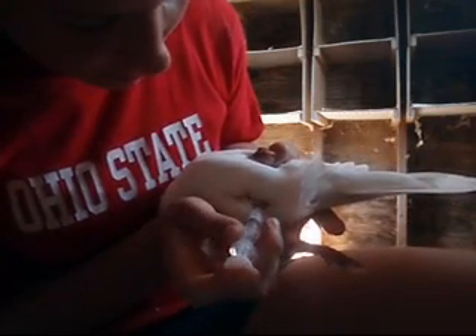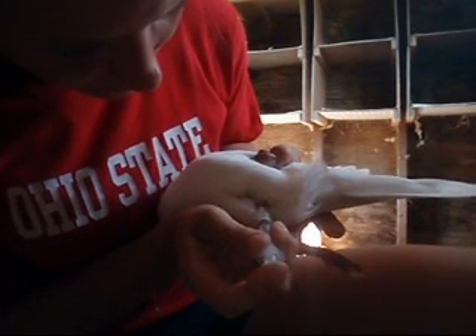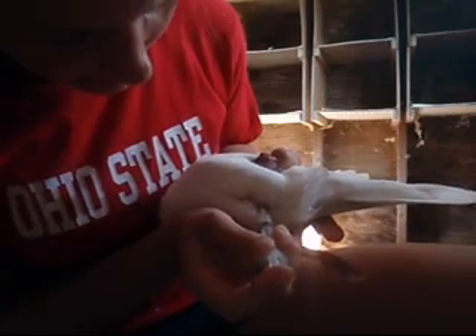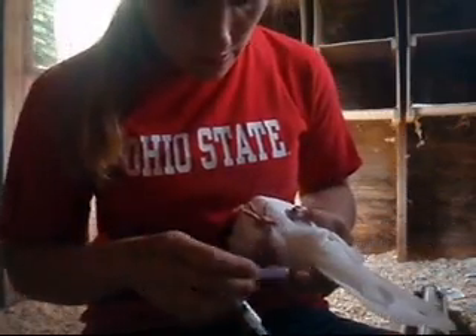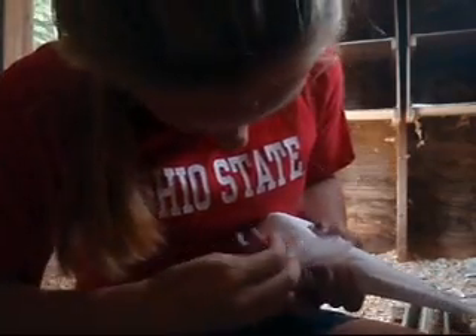Make sure you put in half a cc. Don't go in too far, because there's muscle and veins — you don't want to hit something. Okay, pull out. Pull over your needle.